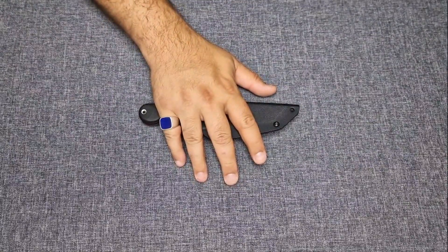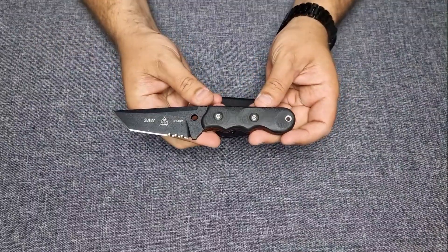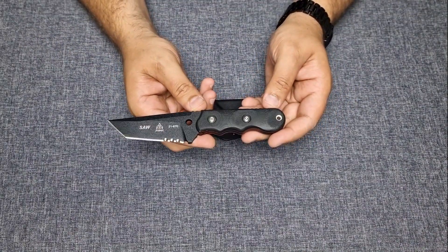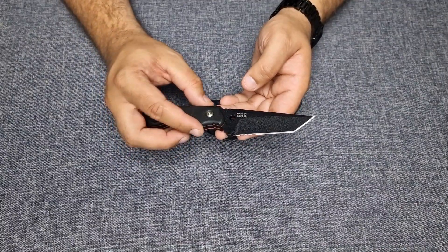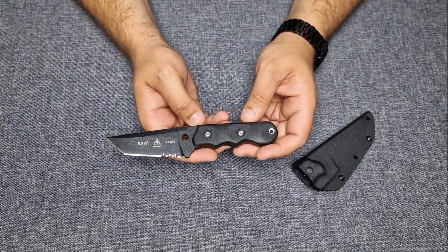Hey, what's up TOPS community! A quick look at the Special Assault Weapon, or SAW, from TOPS. It is a well-suited knife for the law enforcement community, but also for everyday purposes as an EDC knife.